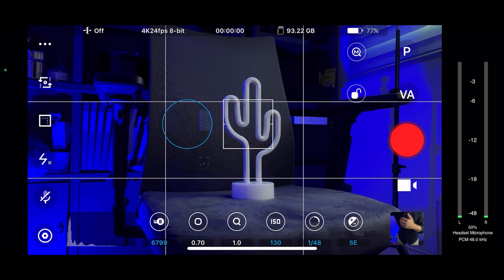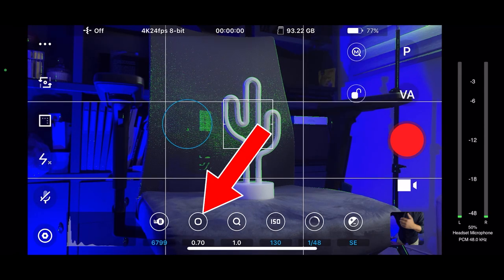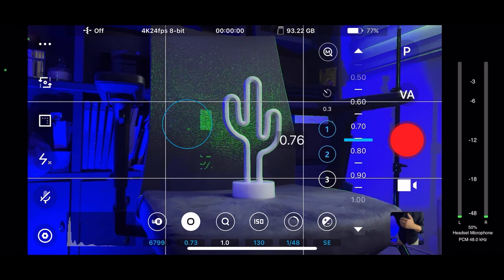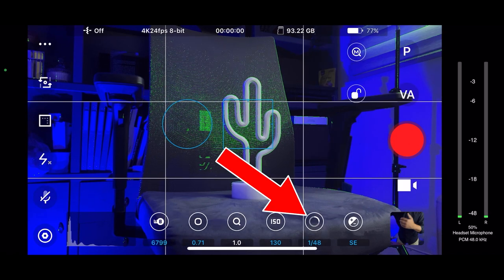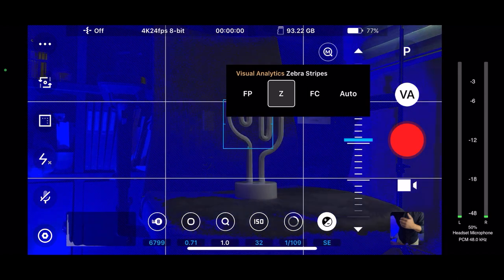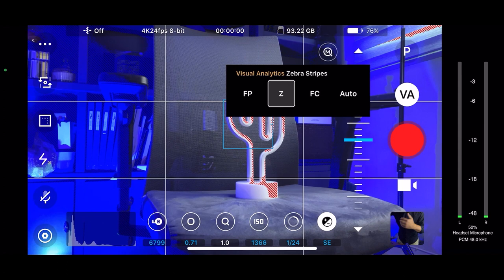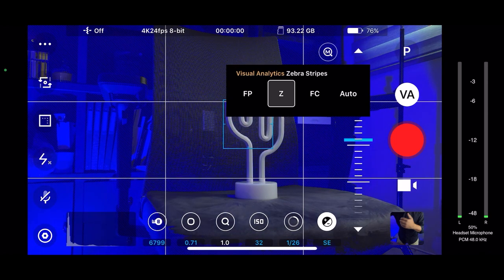Some of the more helpful functions I use often start with visual analytics. Let's go up here to the top right and click on VA for visual analytics. Our first option on the left is focus peaking. We click on that and click on our focus option down here at the bottom left. As we scroll in and out of focus, when we have something in focus, we'll get these green highlights. That can really come in handy when you're working on a small screen like your phone. Now, if you get into exposure, we'll click on our exposure option at the bottom right, then instead of focus peaking, let's go to zebra stripe. As we scroll up and down with our exposure wheel, as we get underexposed, the zebra stripes turn blue, and as we overexpose things, zebra stripes turn red. Ideally, you want to get as few red stripes and blue stripes as possible.